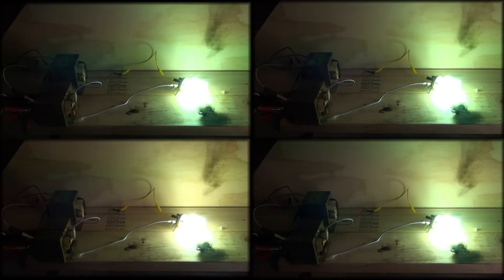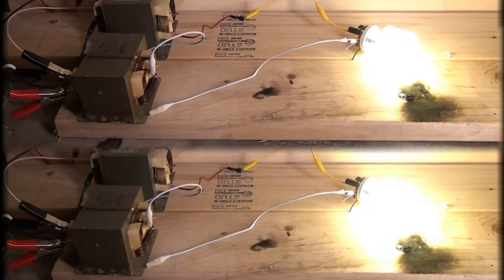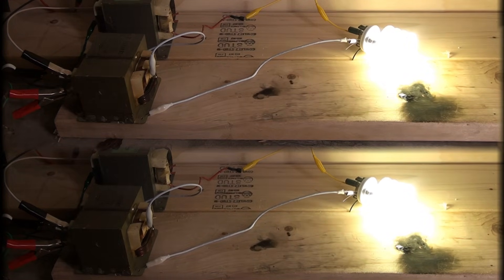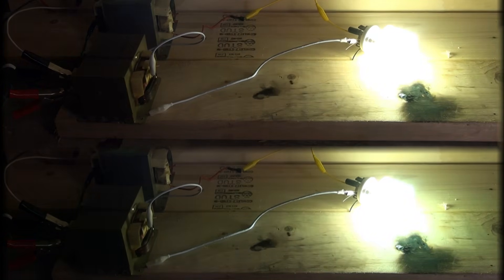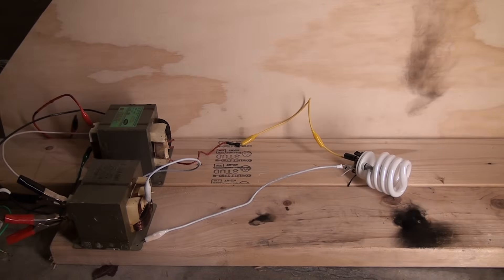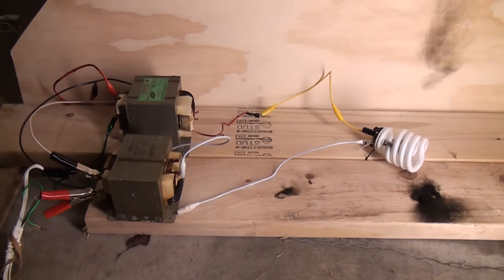Oh man, microwave oven transformers are smoking. So it's an electrical cord. That's one hell of a bulb to be able to take this abuse. You see, one of the wires broke out of the electrical cord and it was glowing red hot. So microwave oven transformers couldn't handle it anyway.